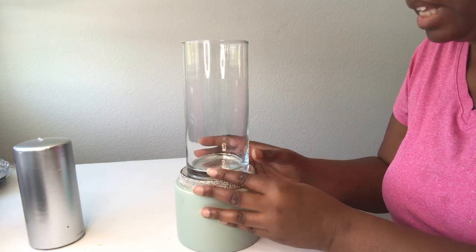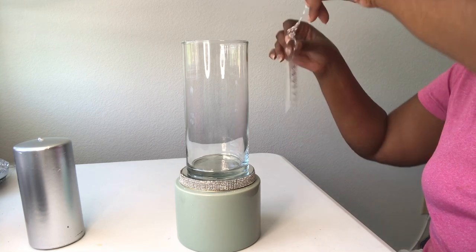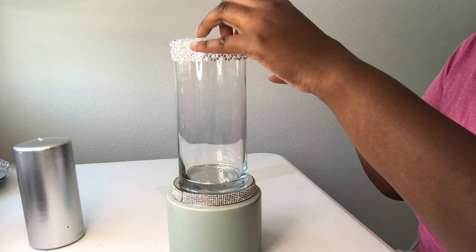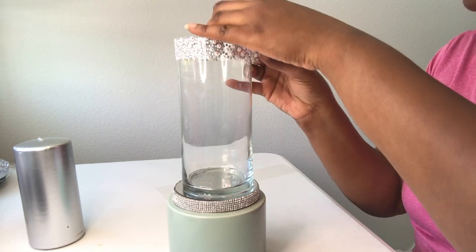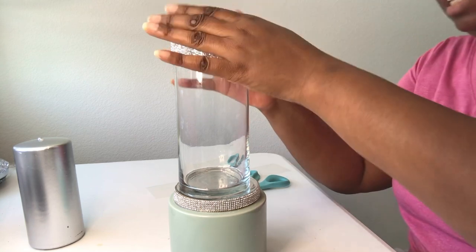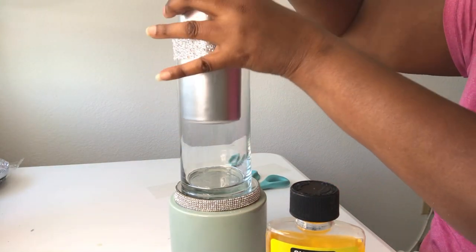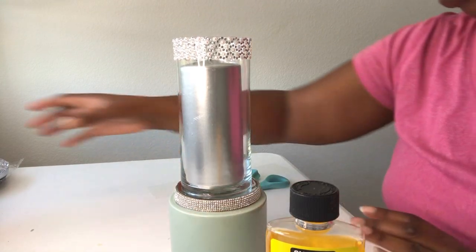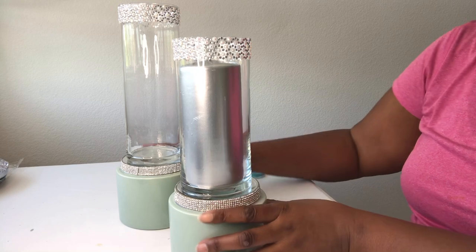I like to try to make sure I get it as centered as possible. Then I'm going to take the trim and go right around the top part of the vase. I'm using a metallic cat candle on the inside of this — and there's the second one.